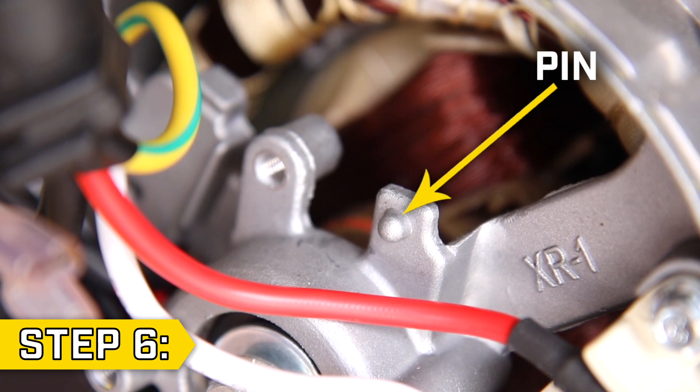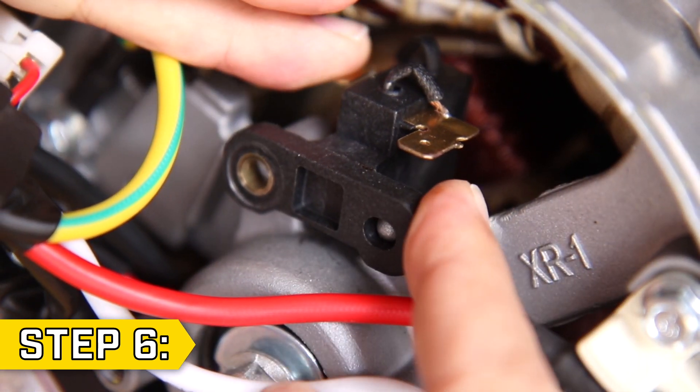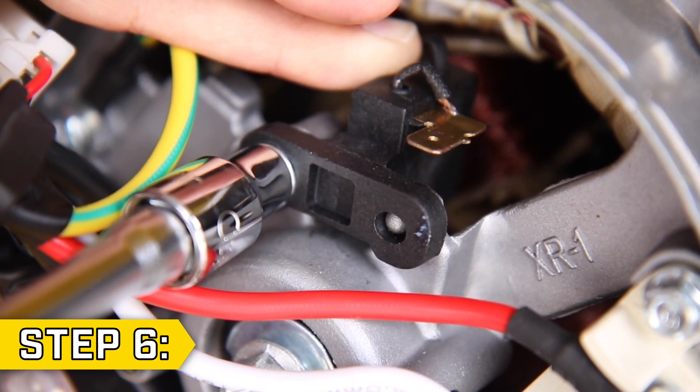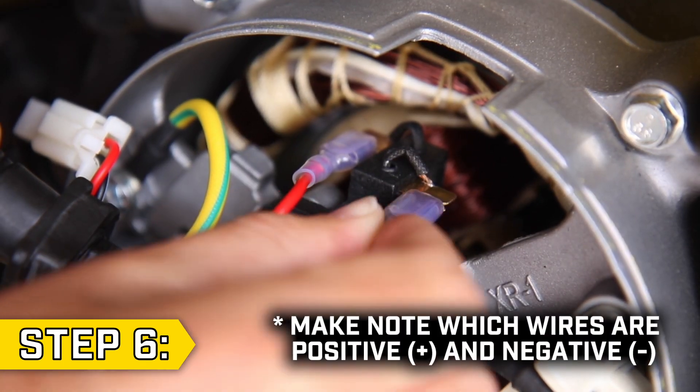Step 6. Take your new brush assembly and align it correctly over the pin, and hold it in place against the spring tension while you replace the bolt. Make sure not to over tighten the bolt. Then firmly reattach the wires.